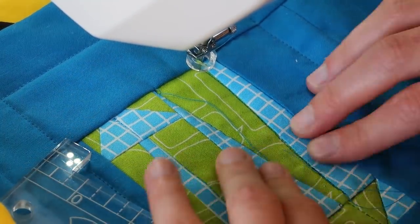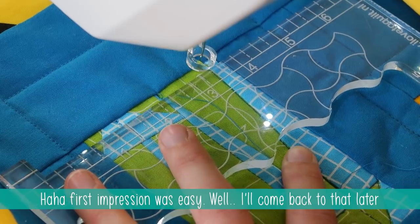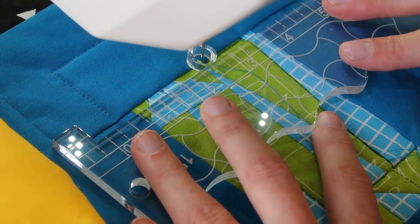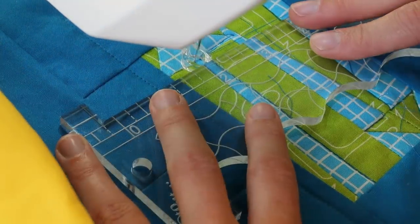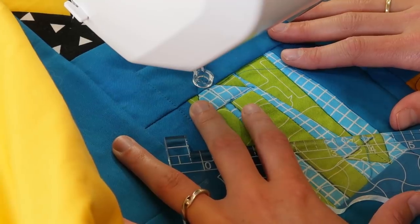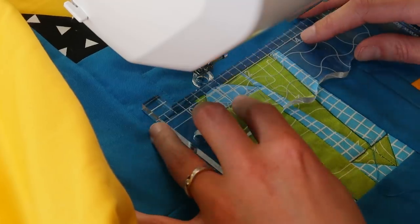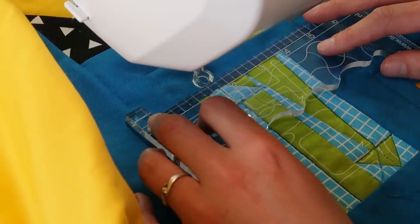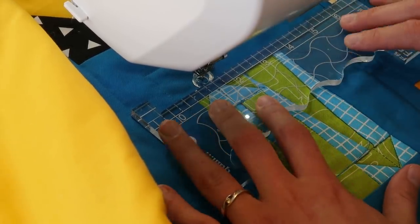That seems really easy — I like it! For stitching in the ditch on longer, straighter parts I think it would be good to use a ruler. But for tiny distances I would just use free-motion quilting without the ruler. So what I'm going to do now is make a grid to fill up the space outside the arrows.